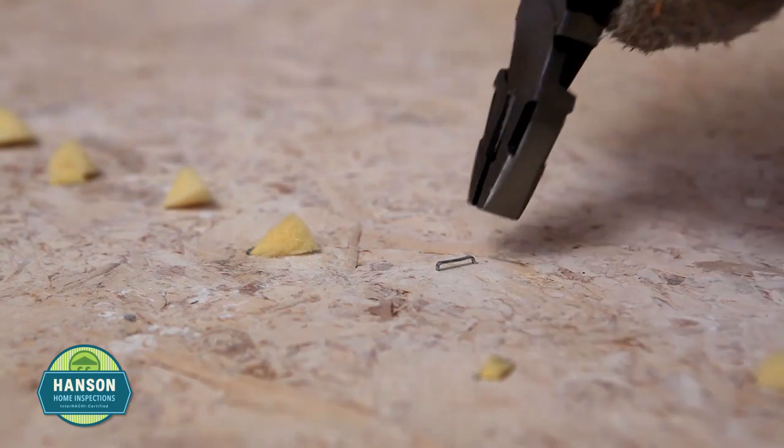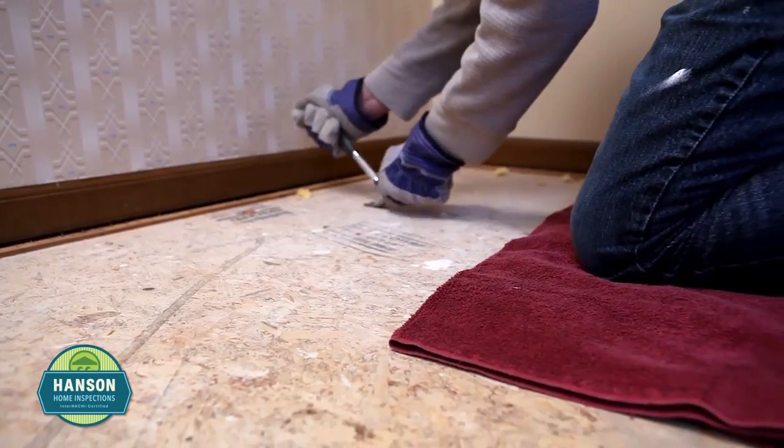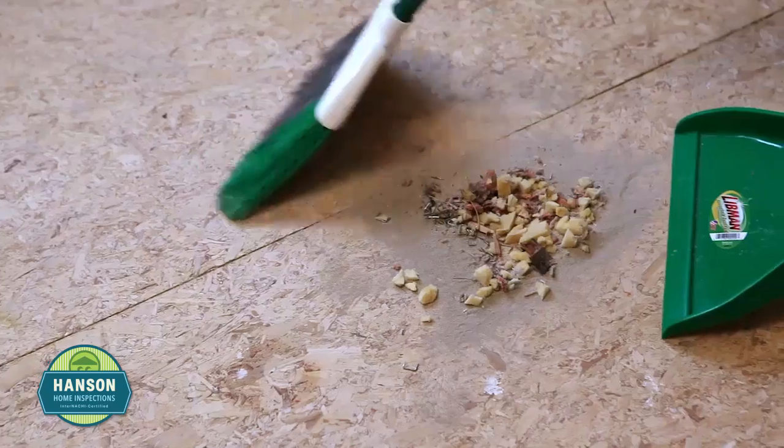Using the pliers and back of your hammer, remove all staples from the wood subfloor. Use an old towel under your knees for comfort, as this part of the process may take a while. Using a broom and dustpan or wet-dry vacuum, make sure all debris is removed.